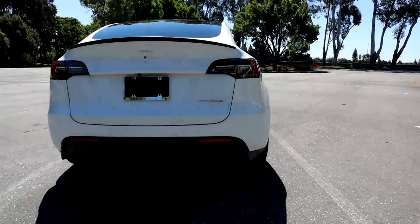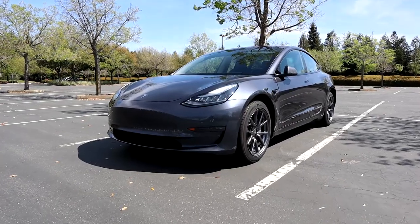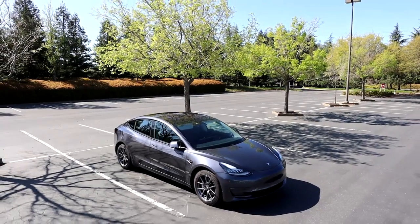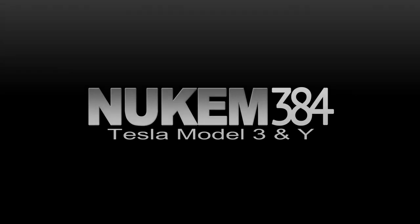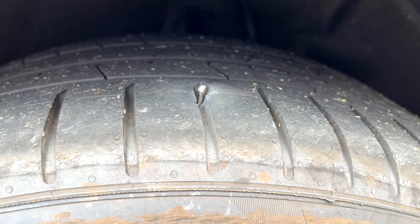So it finally happened, and we're going to talk about it. Once you get your driver's license, sooner or later you're going to get a flat tire. A couple years ago I made a video explaining the different options and things you should do if you get a flat tire, but it really depends on the scenario you're in and which option will work best for you.